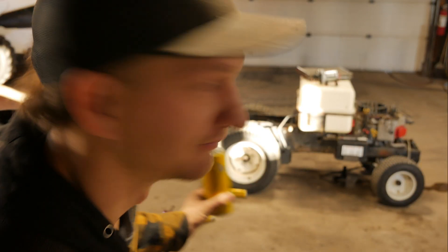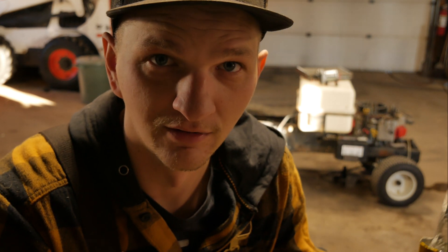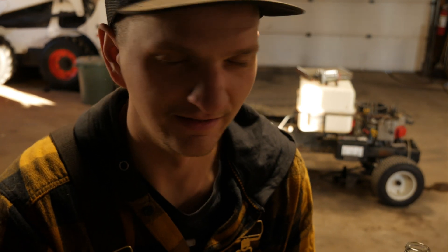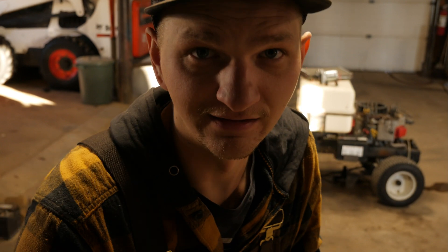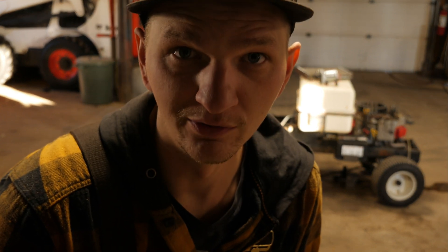I solved my problem, you guys. I was sitting in the wrong chair. I've got to go home and sit on the thinking throne, and then I'll have the most brilliant, well-formed idea that I can perfectly articulate for you. I'm going to go do that, and probably go to bed, then come back and make another video telling you exactly what I'm going to do to fix my problem and keep going on this project.